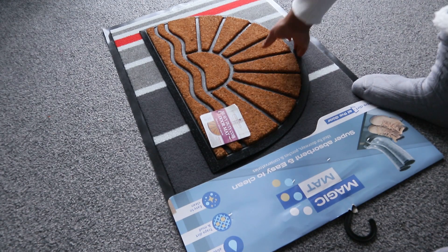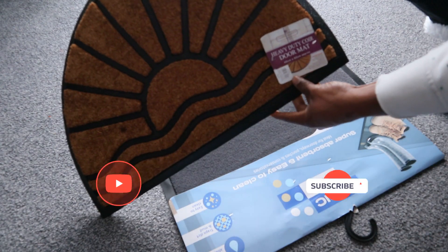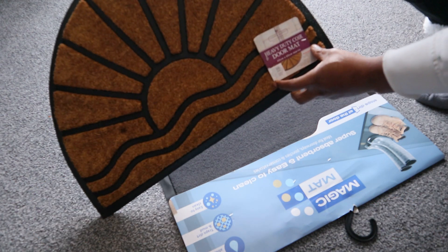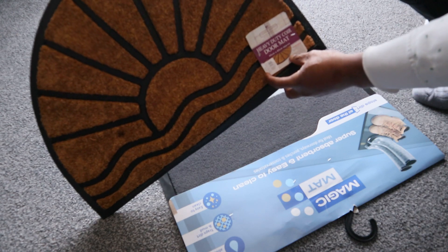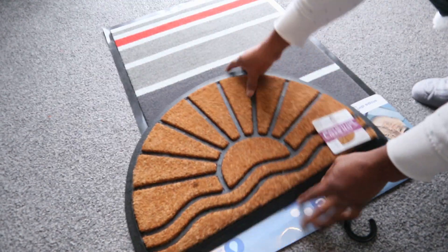Hey guys, I want to show you a doormat I ordered from Amazon. This one is heavy-duty, called a doormat, and it is 40 centimeters by 60 centimeters approximately. This is very nice and beautiful.